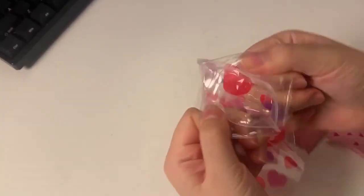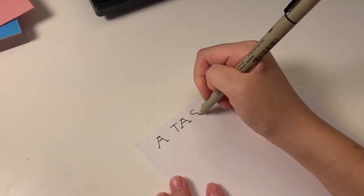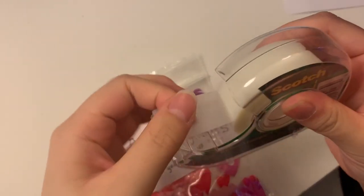Just to add a bit more cuteness, I'm going to add the candies to a Valentine's Day baggie and add a label on it — because why not go all out and extra for your loved one!